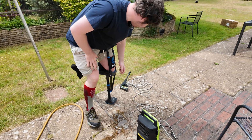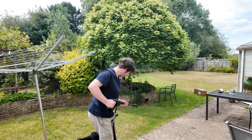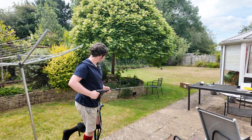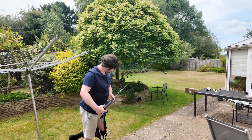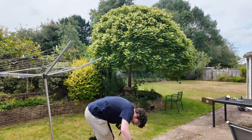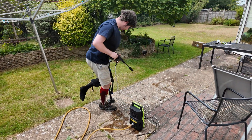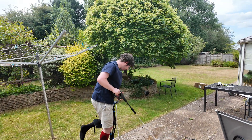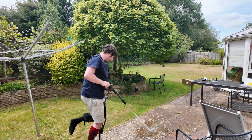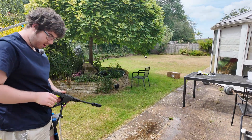Yes, I'm too good at this. That just seems to be a hose. You've got to turn the pressure washer on. I thought it just worked — my bad. This is crazy.